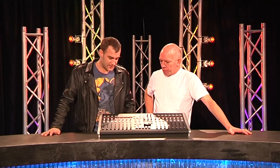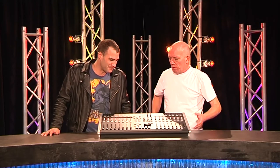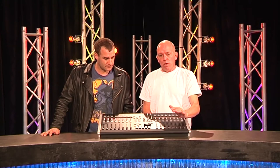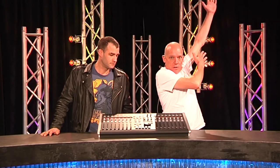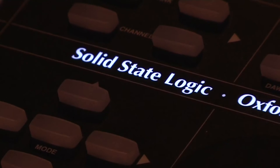And it sounds brilliant — I hooked it up and listened to some stuff. Just look at the history of this category of product: SSL were there, Euphonics came along and sold a whole lot, then did a whole lot of development and went various ways. And SSL is still here, which says a lot for the brand.